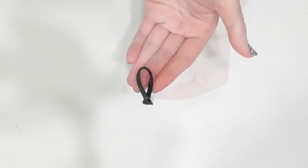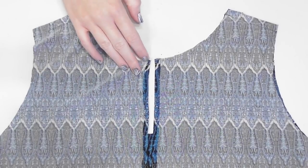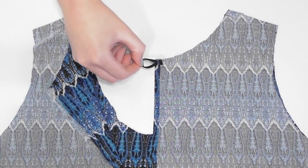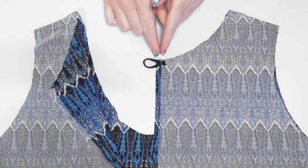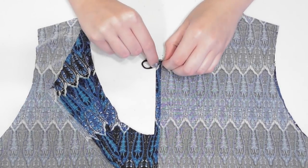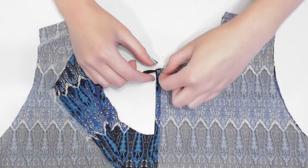Fold your two and a half inch piece of elastic into a loop and sew the edges together. With the wrong side facing up, move one side of the slit out of the way and lay the loop onto the other side so it overlaps the fabric by a half inch, and sew it down.